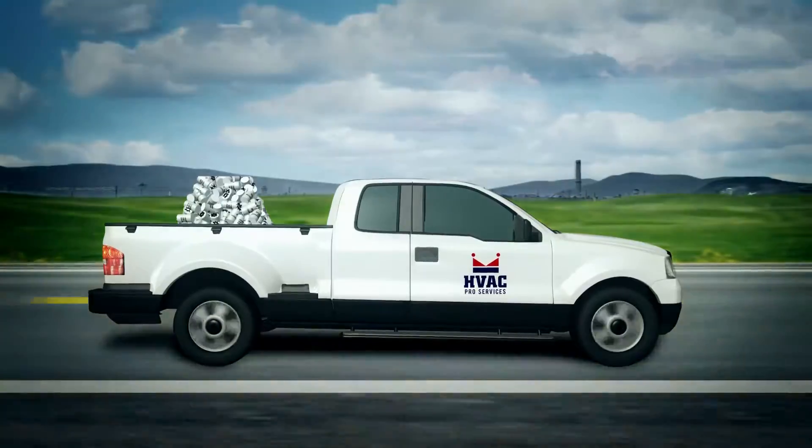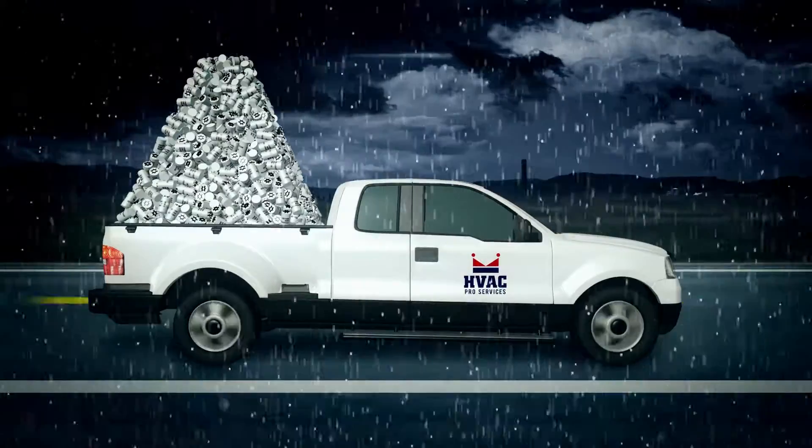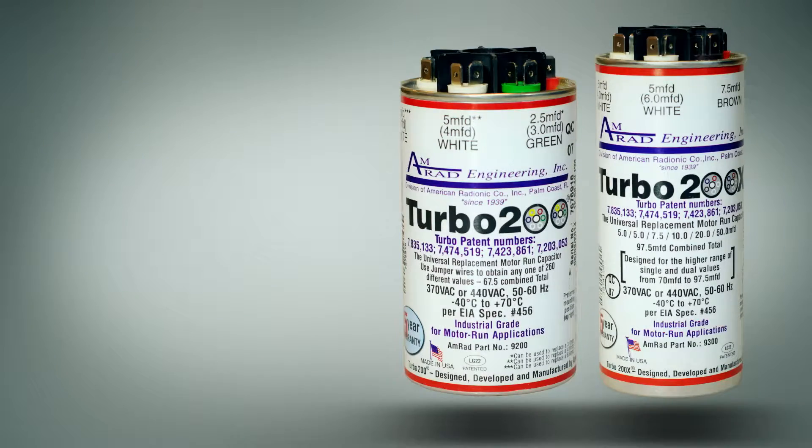HVAC contractors know it — it's impossible to carry any one of more than 200 capacitors you might need on the truck for a service job. That is, unless you carry the Turbo 200 or 200X from AMRAD.